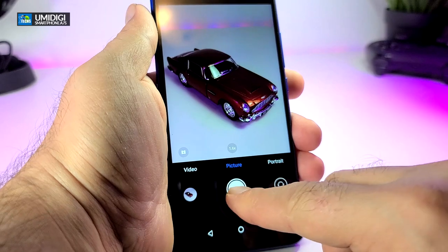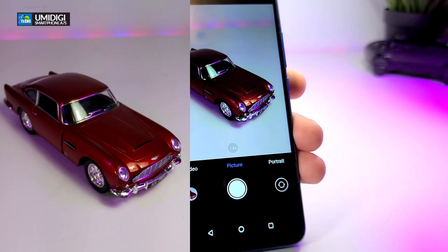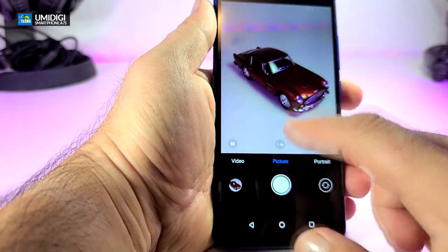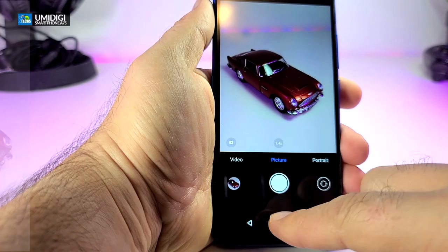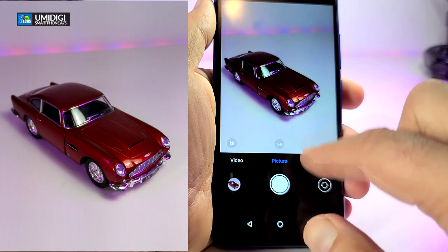That looks even better when zoomed in. Every time I snap a picture I want to put it on the screen so you can actually see it. This way you will be able to see on the side of the screen how it really looks.